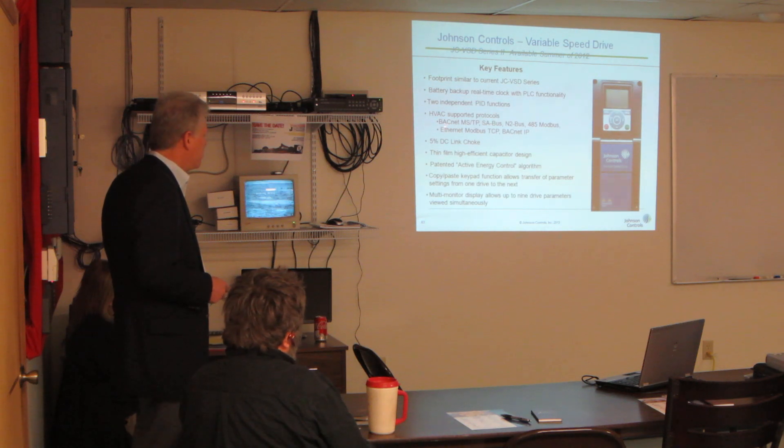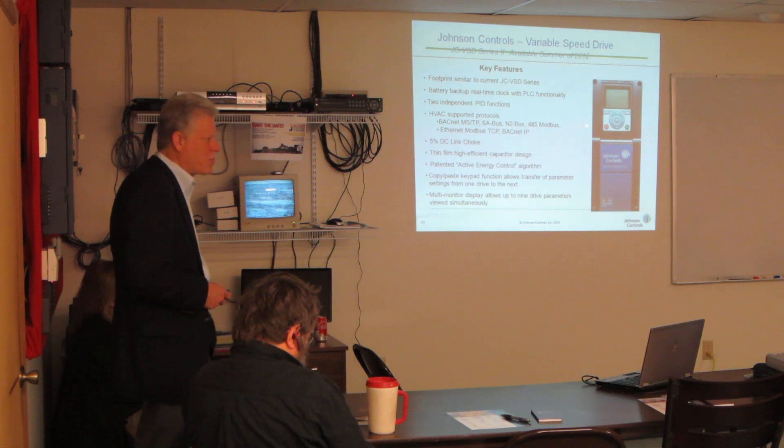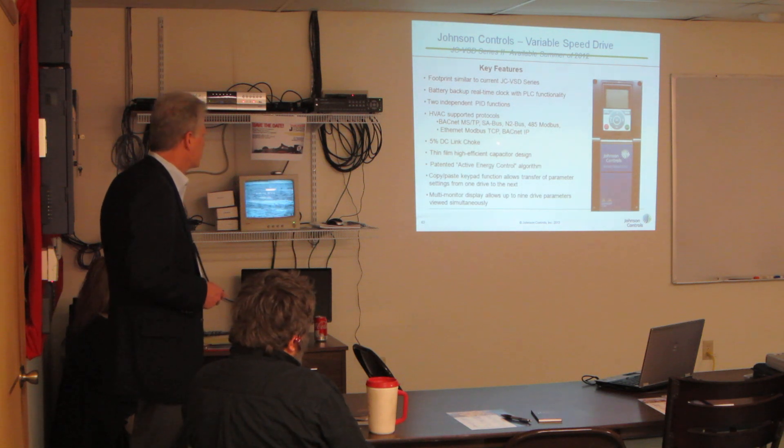Supported protocols include BACnet MS/TP, SA bus, Interbus, Modbus, and then Ethernet Modbus, GCP, and BACnet IP — so all those are available now.